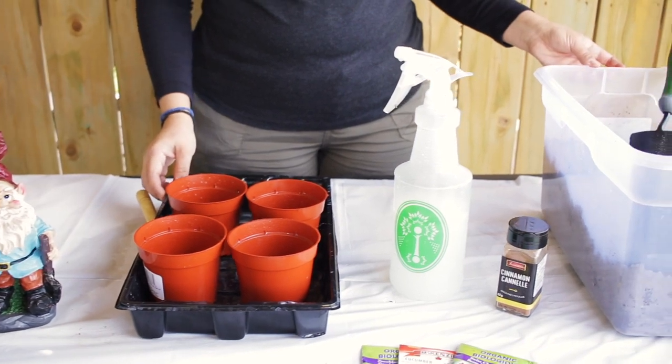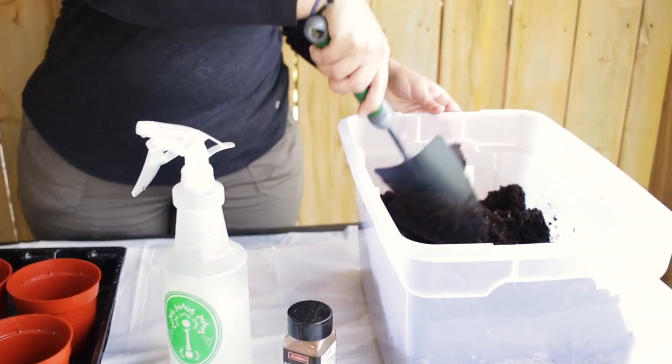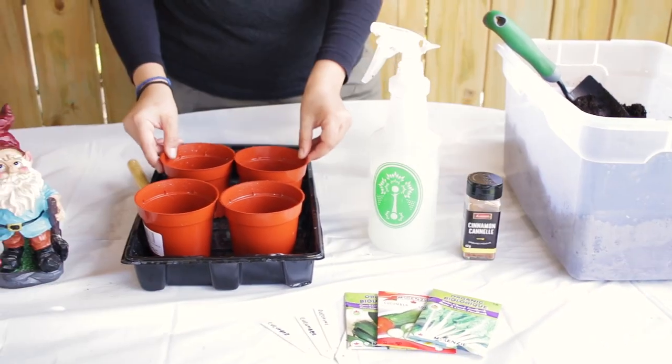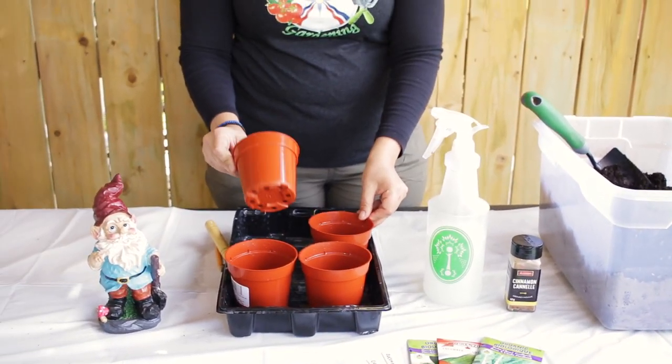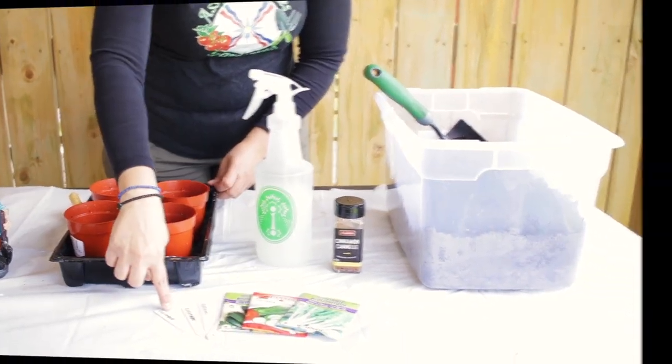These are the equipment you will need to start your seeds. You will need the seed-starting mix, some neem oil with water mixture, ground cinnamon, containers with drainage holes that I have already sanitised, the seeds, and labels.